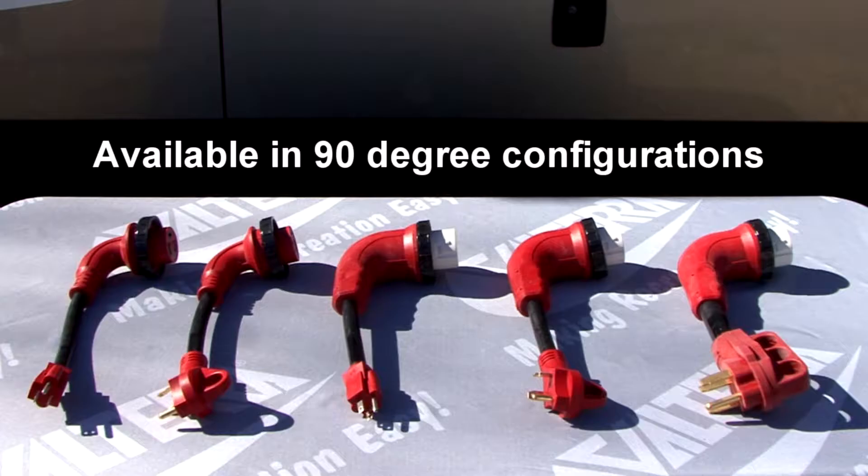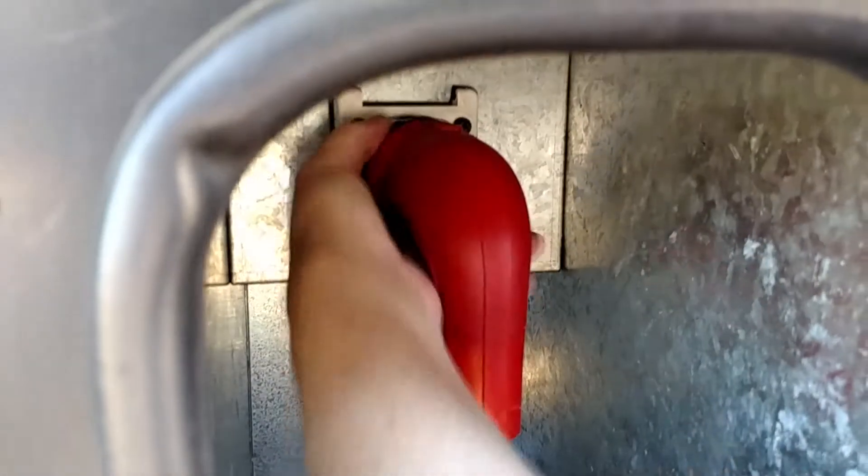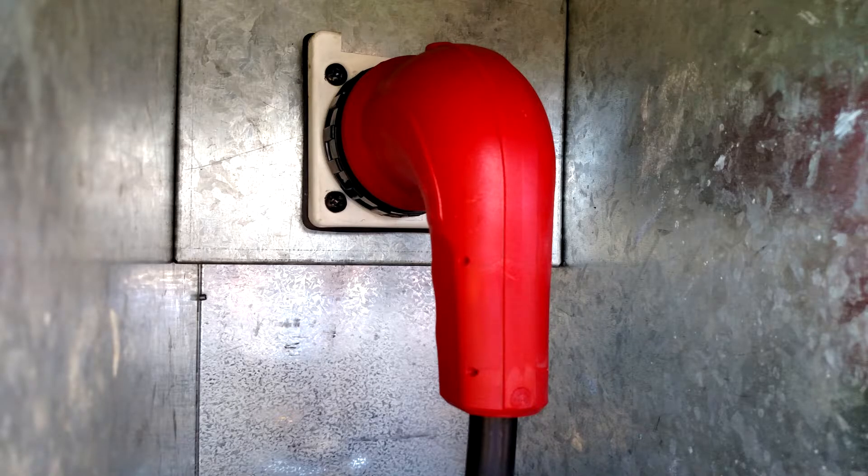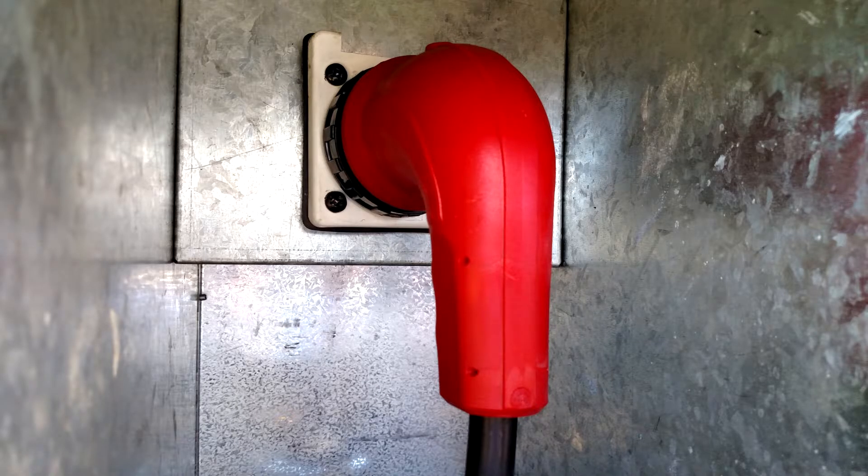These heavy duty 12 inch detachable dog bone style adapters are designed to hold up to the rigors of outdoor use. The male end is equipped with a finger grip to make connecting and disconnecting easy, and the female end has a locking ring for safe and secure connections.